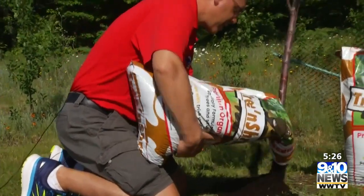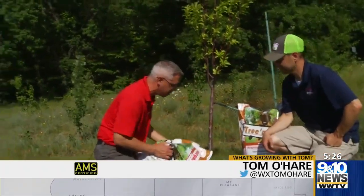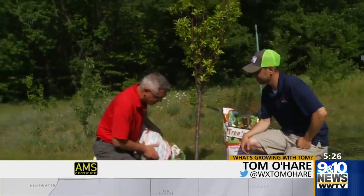Welcome back everyone. We're out here at the trees. This is our cherry tree from last year. Putting down some tree and shrub dew.